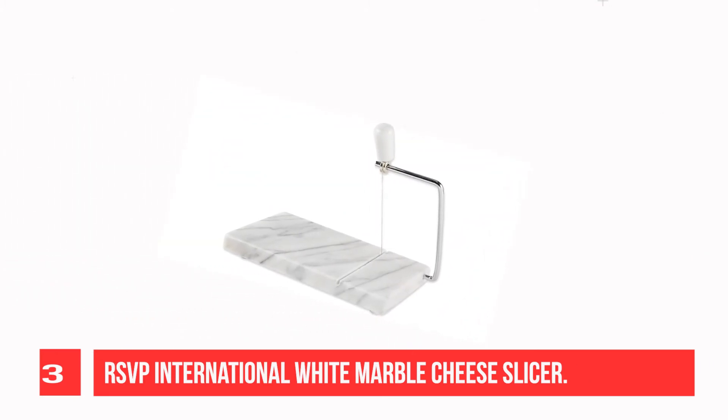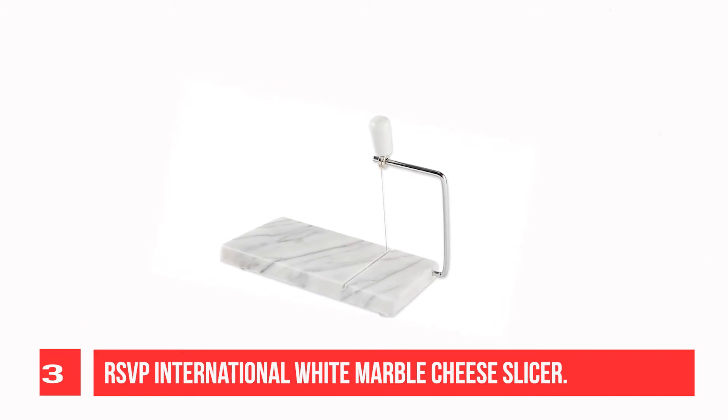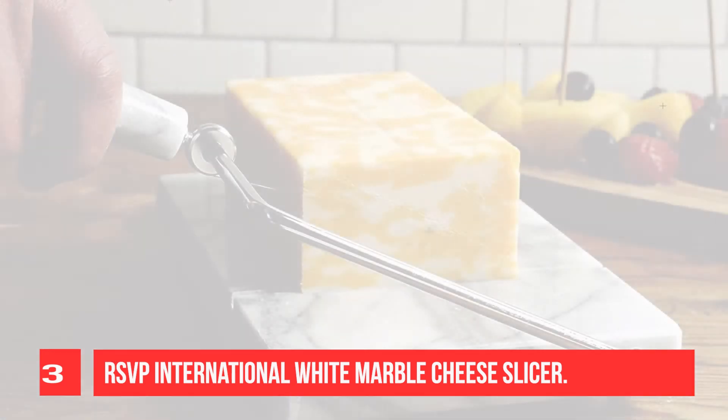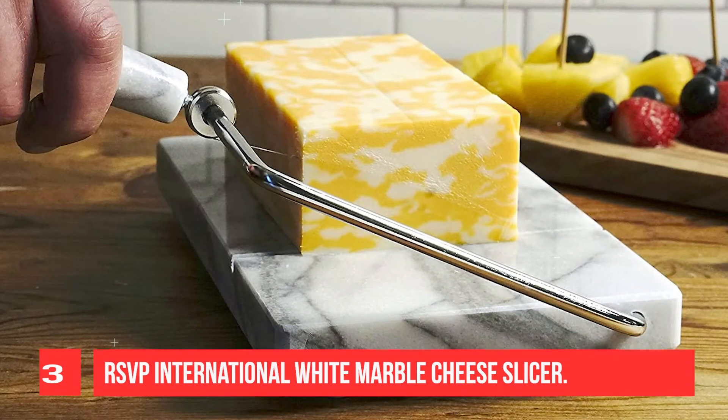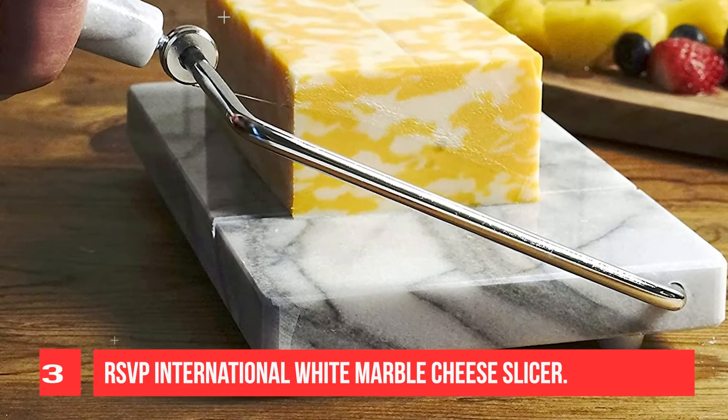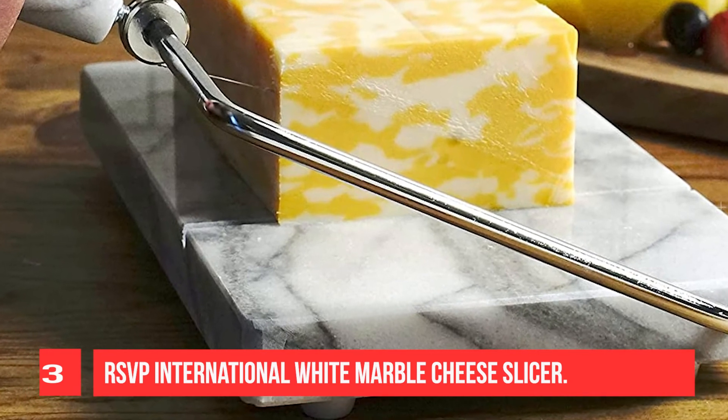Use it at your next wine and cheese party, or just pamper yourself and enjoy it for everyday use. The stainless steel wire cutter makes perfect slices every time. The clever design allows the wire to pass completely through the cheese into the groove below. Comes with two replacement wires.